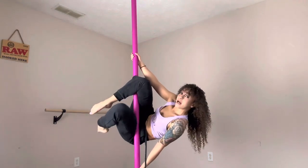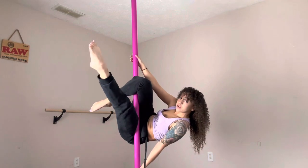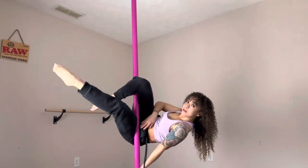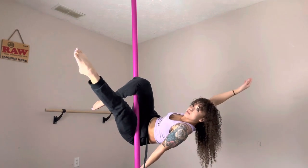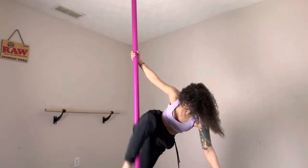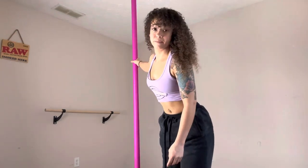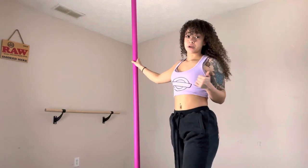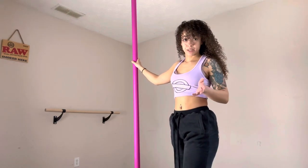Notice that when I pull my leg in in my jasmine, I'm really gripping the pole with my leg in order to release my hand. That's your prerequisite — you need to be able to do that move in order to get upside down without inverting.